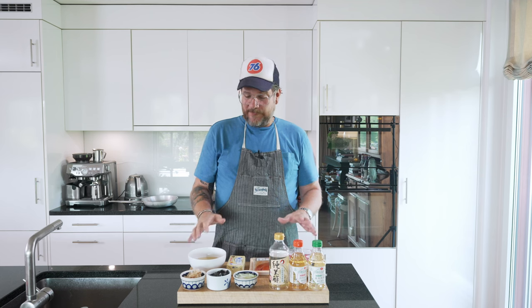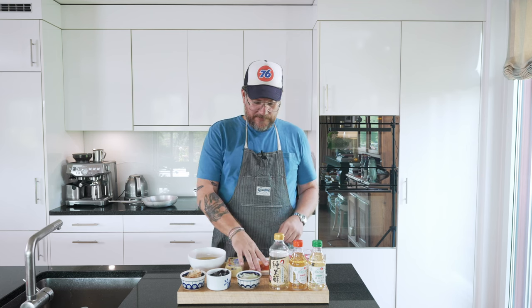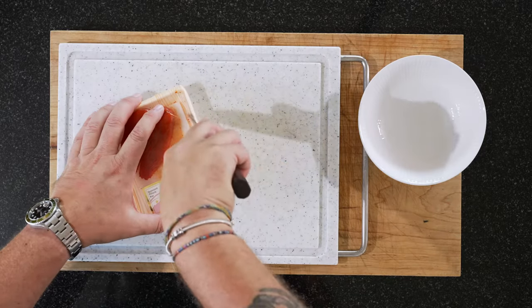The only thing we need to prep — obviously the spring onions are already cut, that's the boring part — is the mentaiko. We'll start with that and then the rest takes place at the stove.